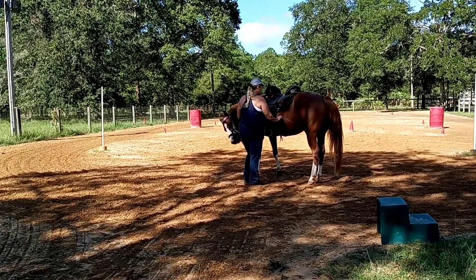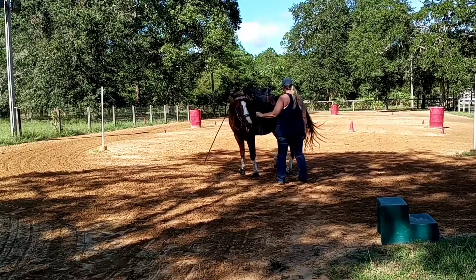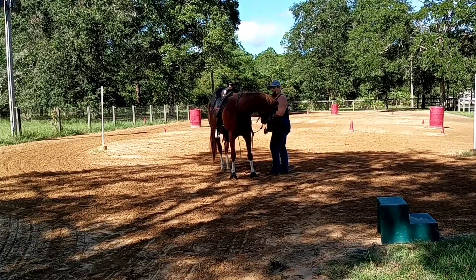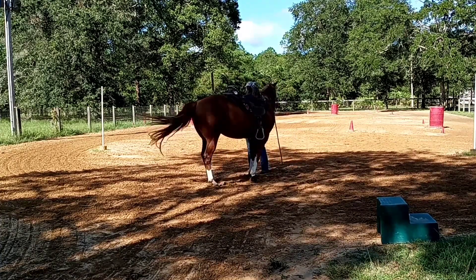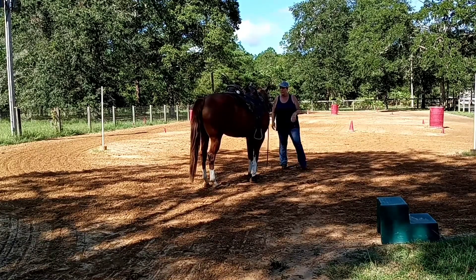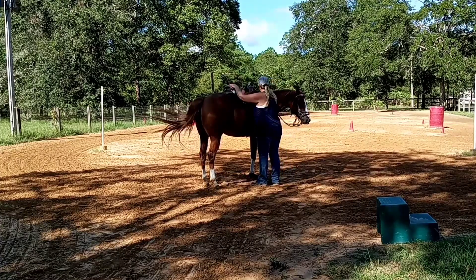Nose. Touch. Wait. He's going way more than I want, but I'd rather too much than not enough. Again, he's just overdoing that, but I'd rather too much than not enough. I'd really like him to do just one step at a time.